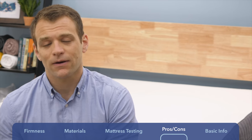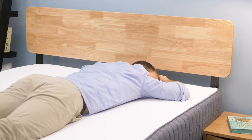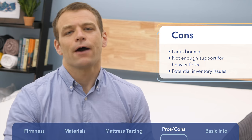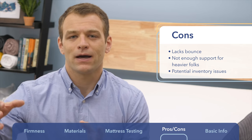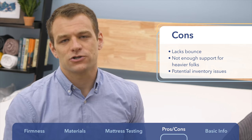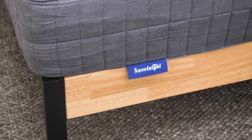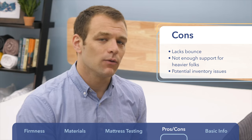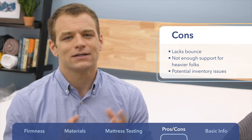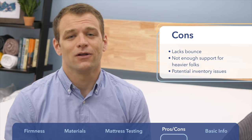Some cons: the SweetKnight lacks bounce. If you're someone who changes positions a lot and needs that traditional bouncy mattress feel, you're not going to get it here. I did feel a little stuck on the memory foam side. I would also watch out if you're on the heavier side — in the 250 to 300-pound-plus range, you're not going to get the support you need and may wake up with aches and pains. Additionally, not all sizes were available when I did this review — I only saw queen and king.